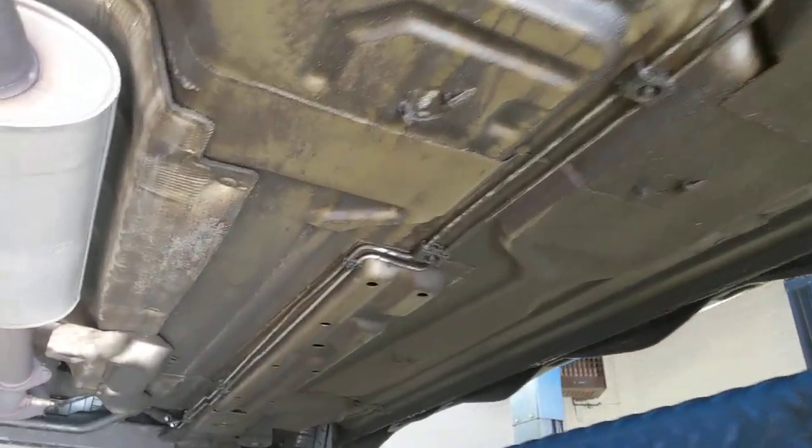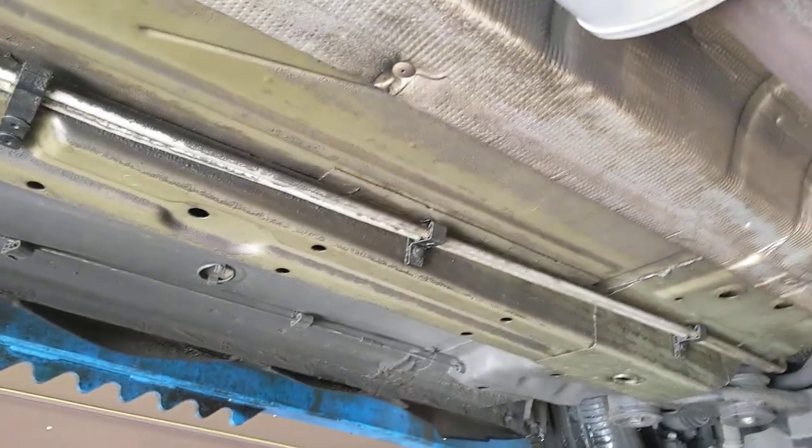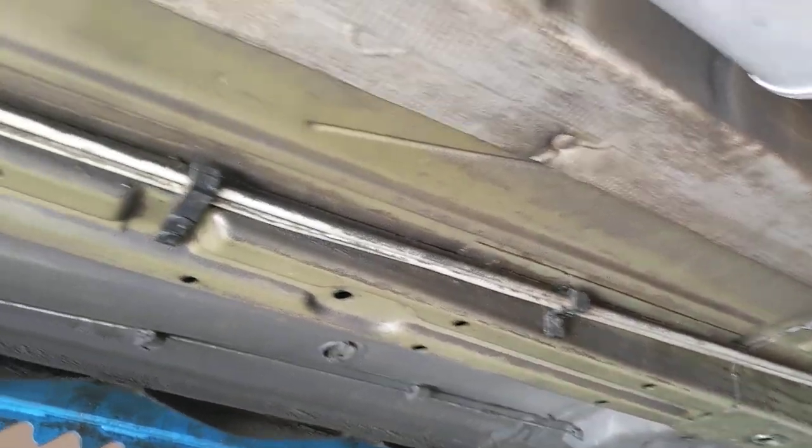Yes, rust proofing products may over time damage the molding if they're not wiped off correctly — and even if they are wiped off correctly, they still bleed out and creep out in the summertime.